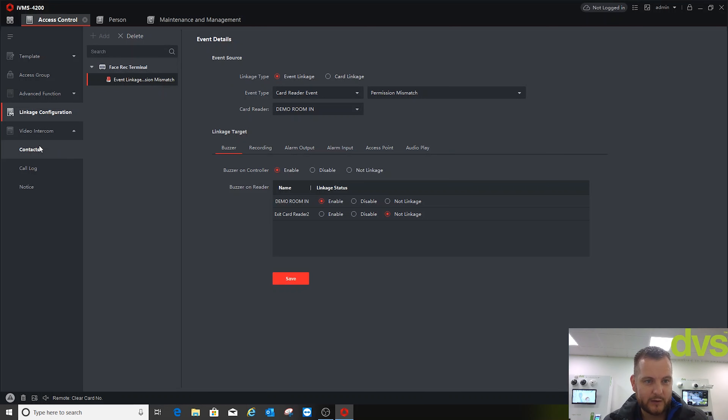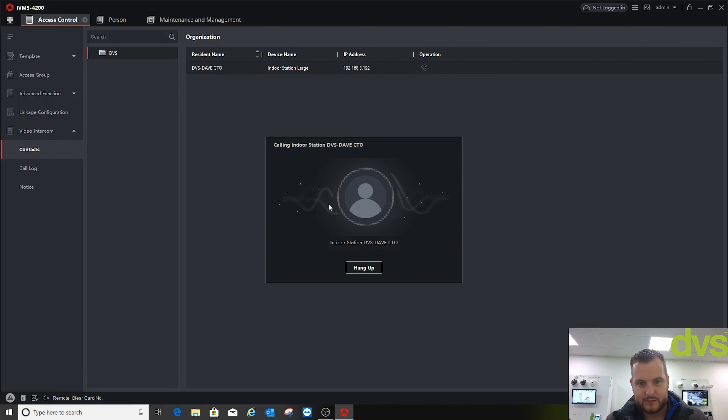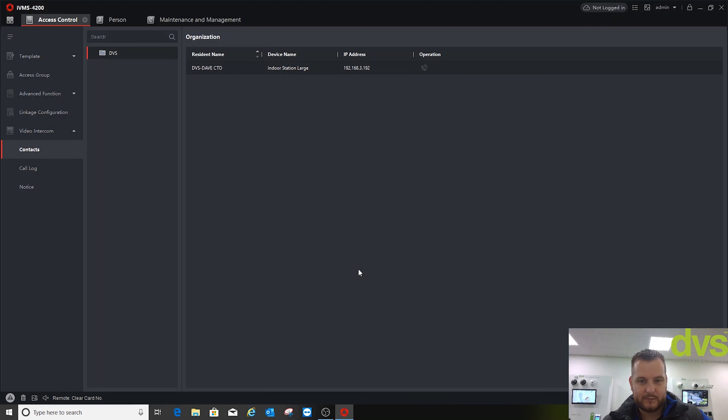Under Video Intercom, under Contacts, I've added one contact — me. If I call that, it calls the linked indoor station. From the software I can call my contacts directly to check on them, or from the intercom I can call an indoor station.